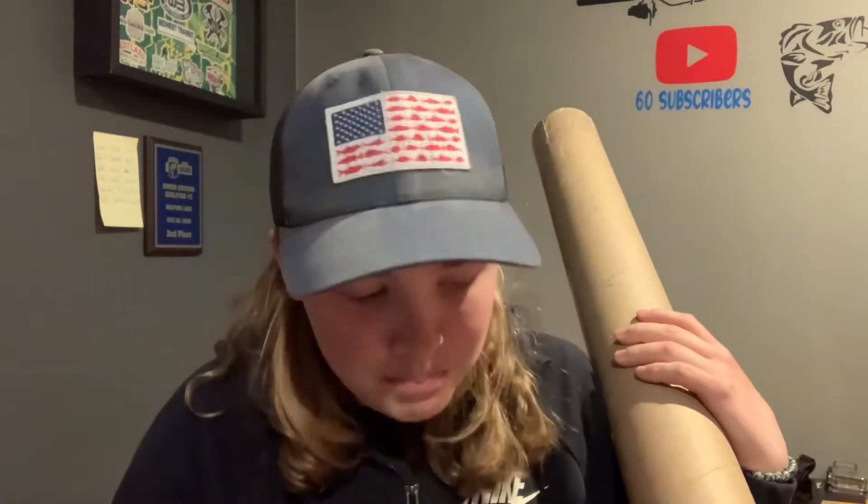Hey guys, welcome back to Sydney Road Fishing. Today is a really exciting moment — I am trying a new rod out. I know I've been doing a lot of new rod and reels, but this one is really important. I have a lot of their baits, as you guys can already see.